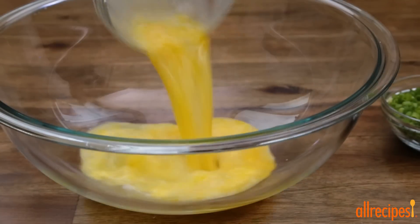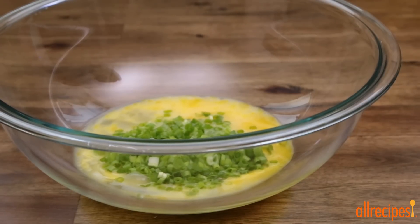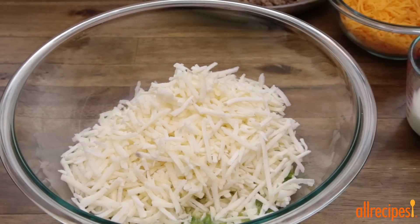In a large bowl, stir together four lightly beaten eggs with four finely chopped green onions. Then add in a 16-ounce package of frozen hashbrown potatoes.